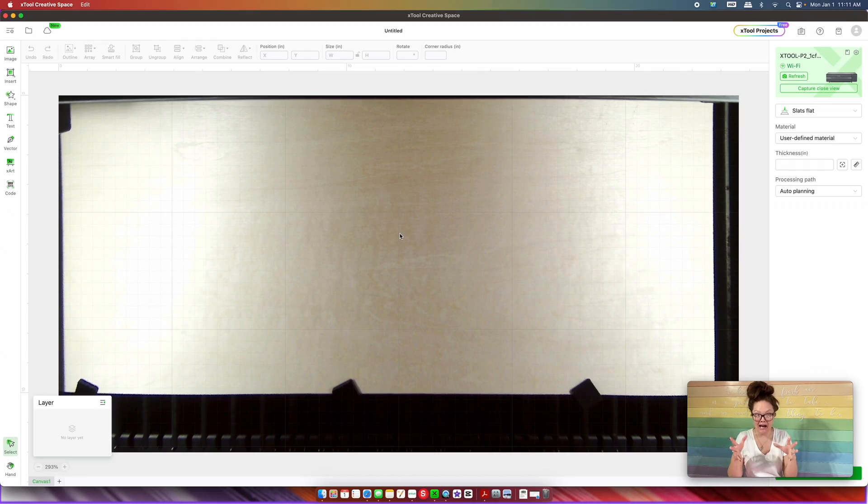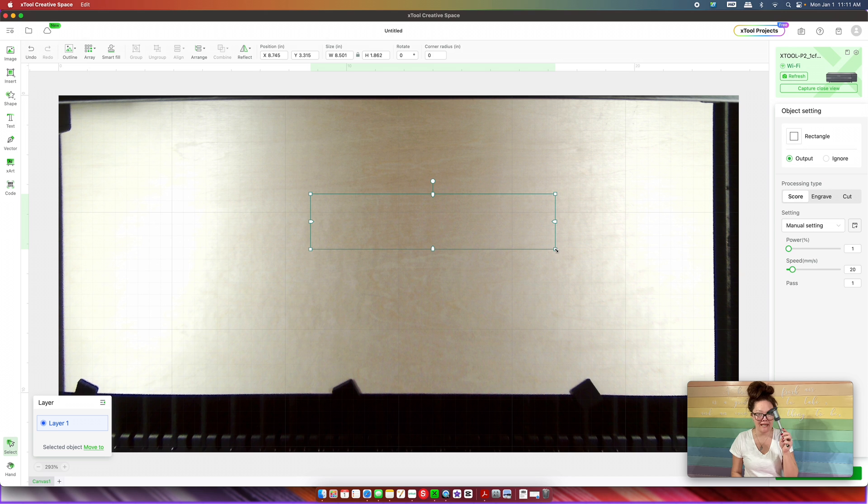With my material clamped in the base, I'm going to turn on my machine and close the lid. Back at the computer, this is the live look of what's in my machine. The first thing you want to do is go to Insert and insert a rectangle — just draw a rectangle, the size doesn't matter right now. Taking your calipers, my xTool is set to inches so I'm switching from millimeters to inches with the click of a button. Then take one of your pencils and take a measurement.